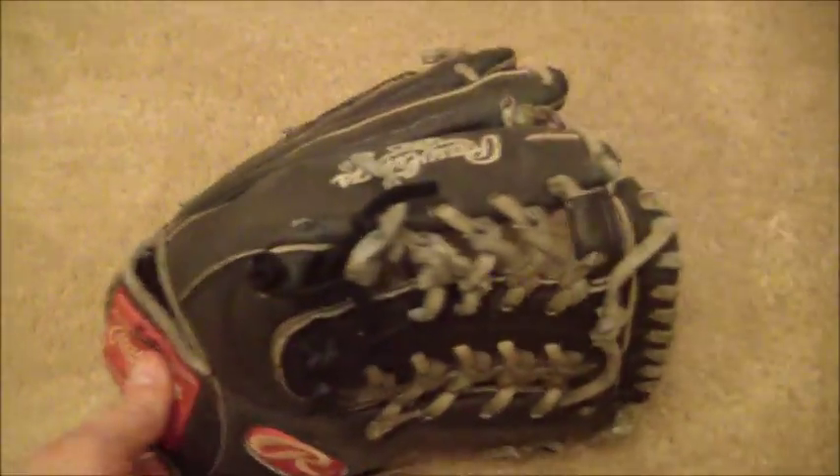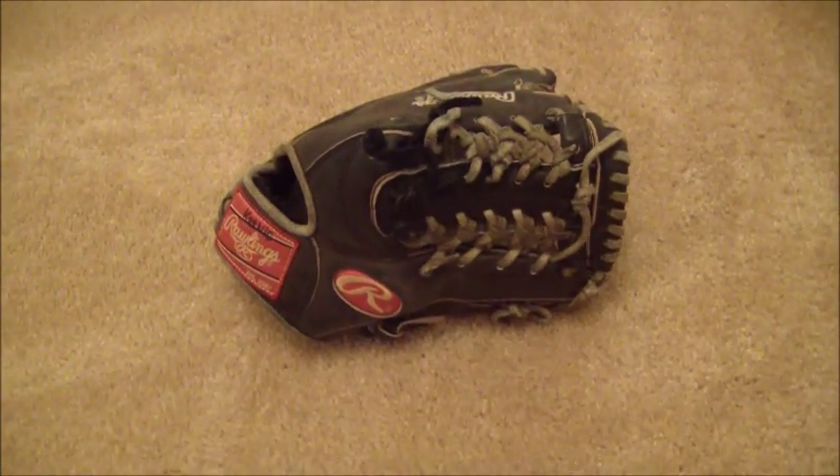This glove has definitely seen some time and some use, so we'll go ahead and give it a good cleaning, condition, and a full relace in black lacing. Bear with me one quick second and you will see the after shot of this Rawlings.